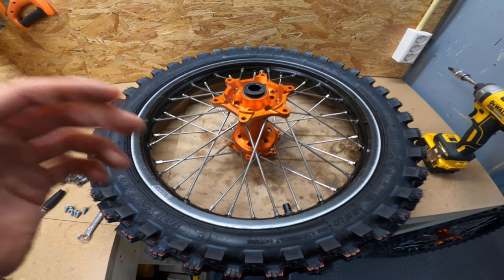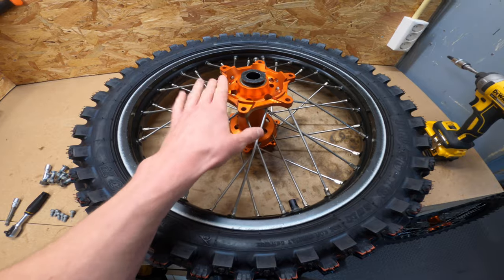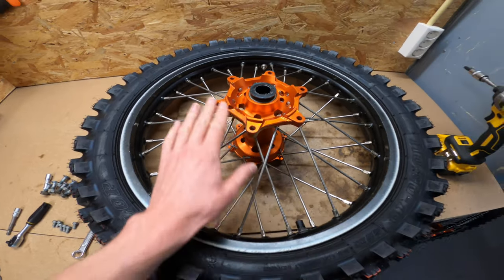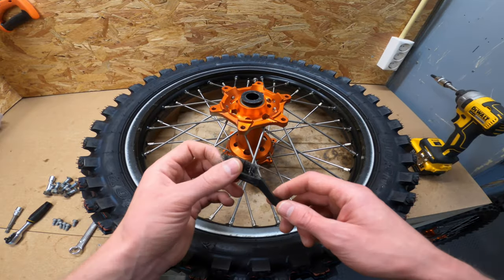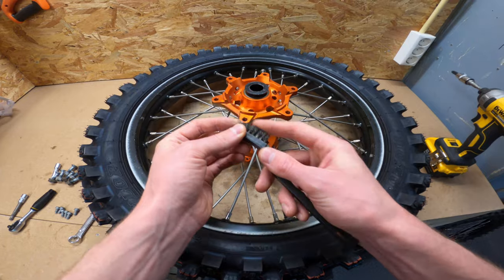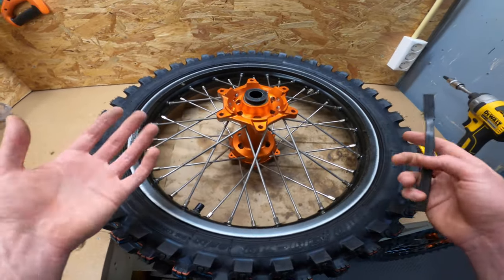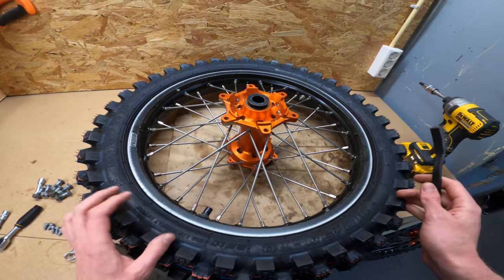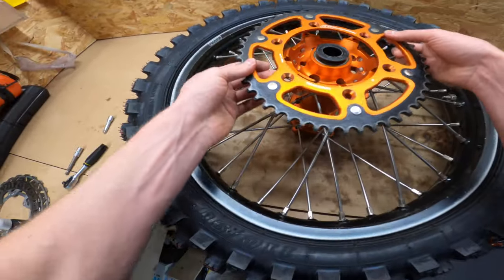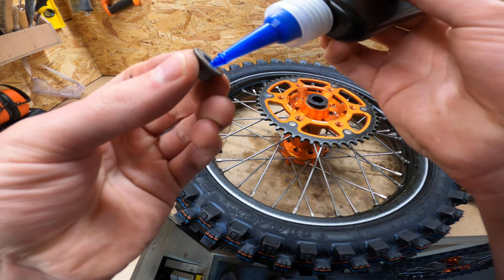Usually before you place your brake disc and sprocket you want to clean the hub very well. This hub is still very clean so I don't have to clean it at all, but usually you can just use a steel brush to get all the dirt off so the sprocket and brake disc fit on there very well. Let's place the sprocket — we're going to put some Loctite on all the nuts.